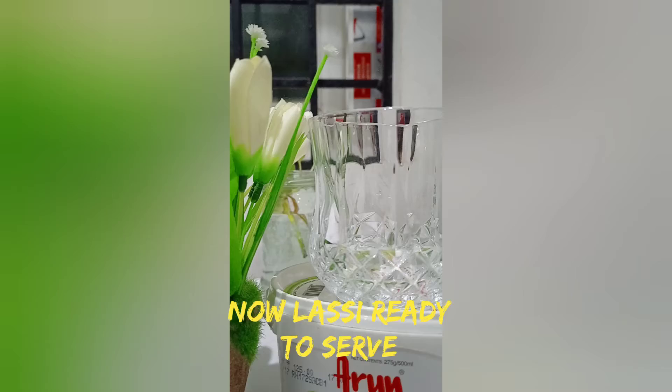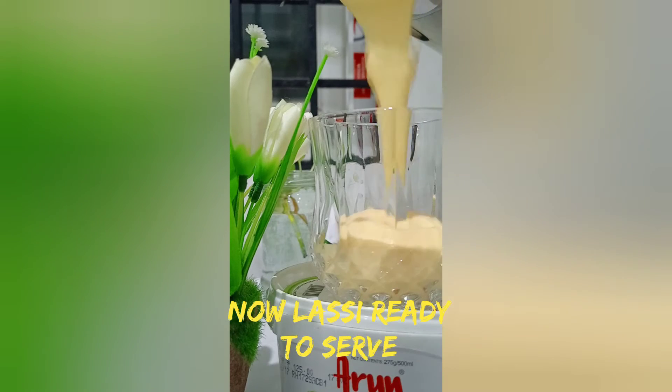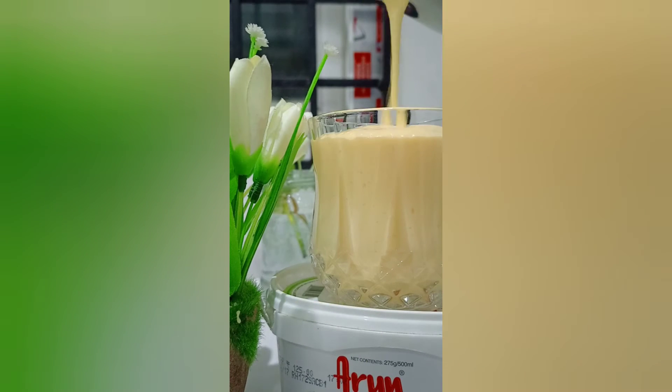You will grind the paste first. Grind to a little thick consistency. You will blend the mango with a small glass of water. This is a very simple summer special drink that has been prepared for you.